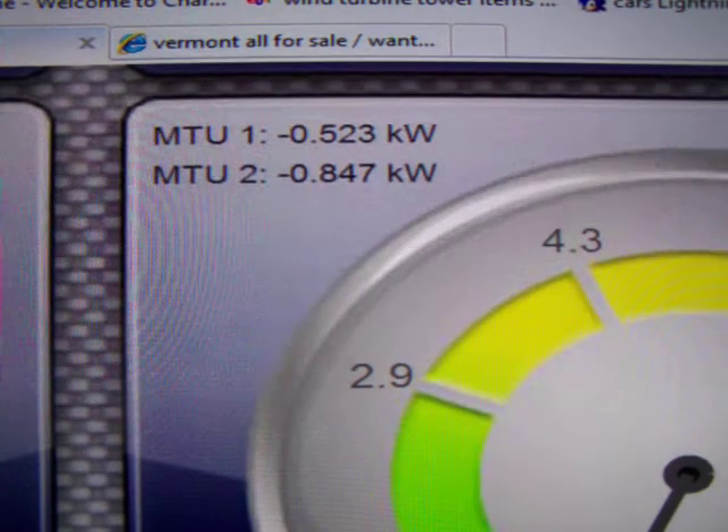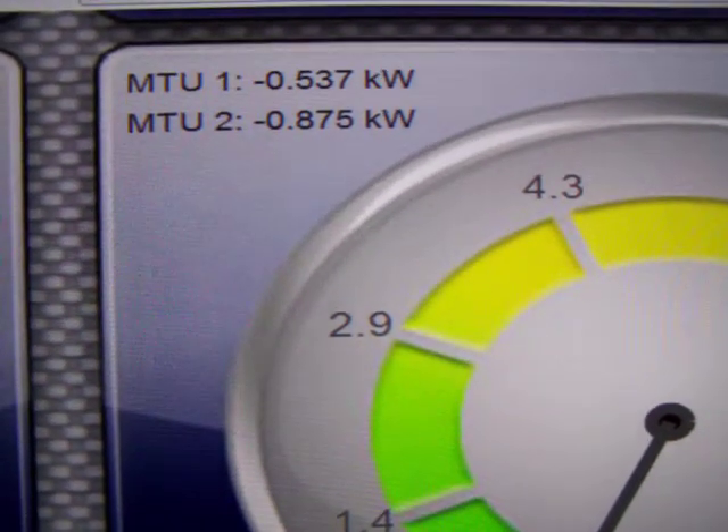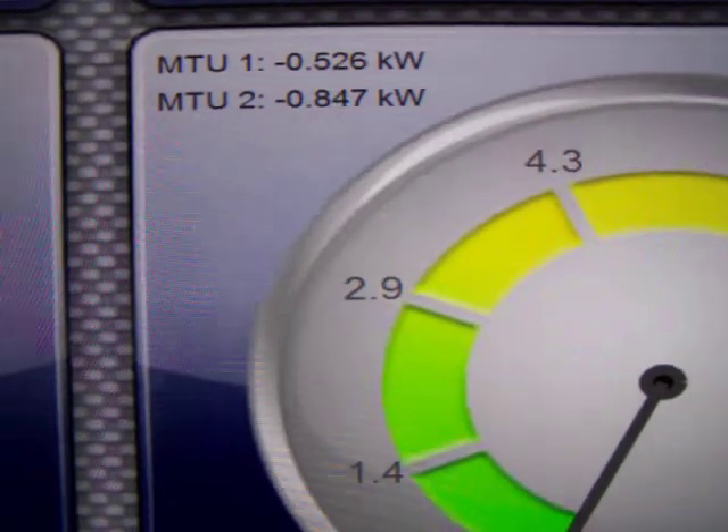MTU2 is the Enphase, MTU1 is the Sun G's. They both have 1,800 watts going through them. Let's take a look at the array.